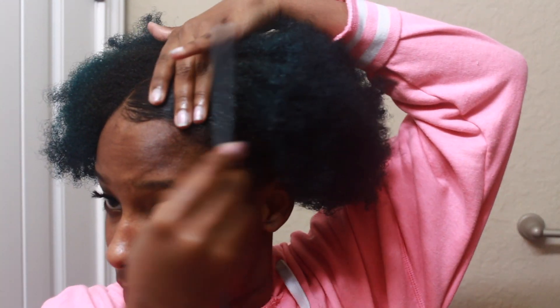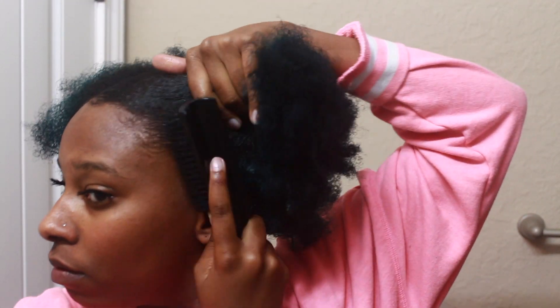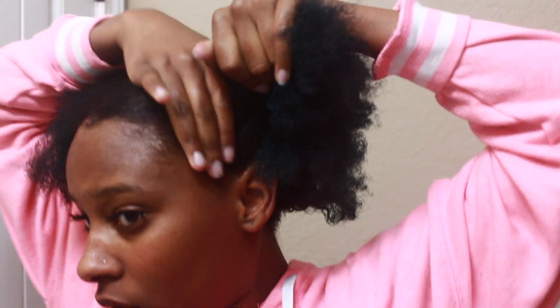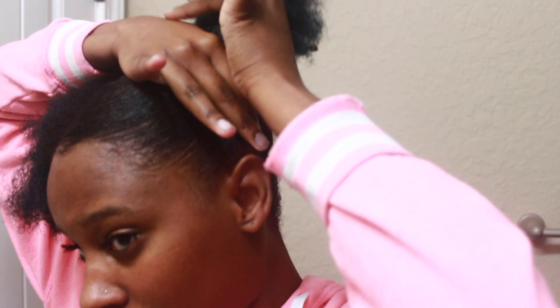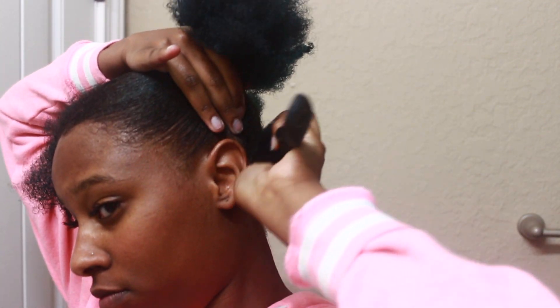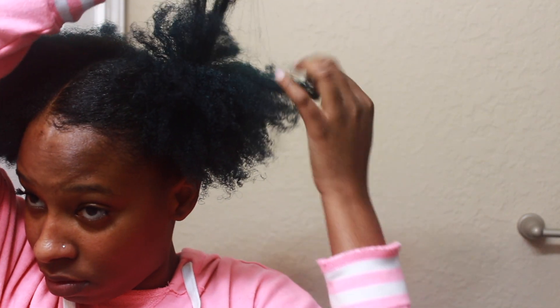I'm just creating some grooves in the front and I'll detail my baby hairs later. Now I'm going to take this hard bristle brush — like the brush your mama used to use back in the day to slick up your kitchen. It used to hurt, but this brush is going to get your hair super sleek.